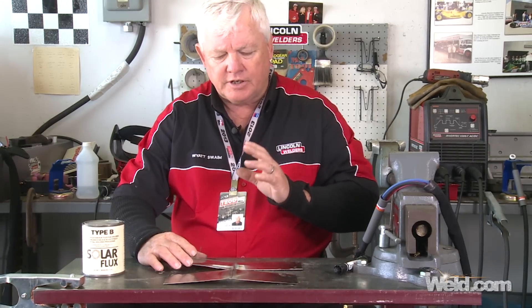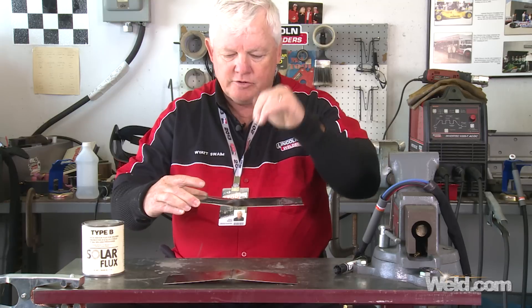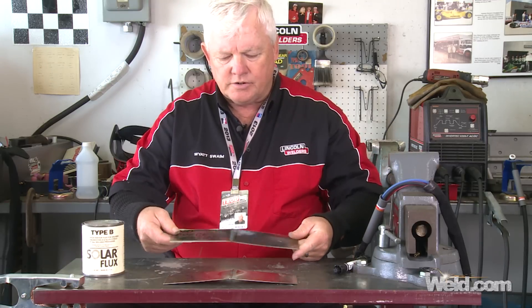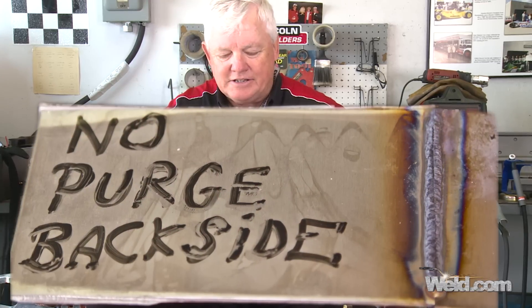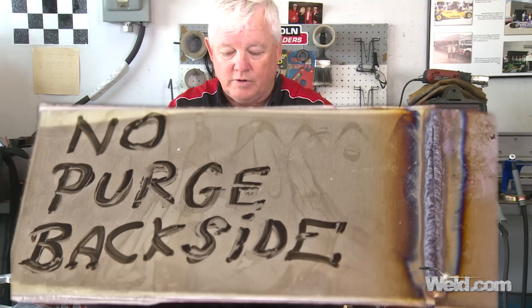Okay, now that I did both welds - one with no gas purge on the backside whatsoever - here's the characteristics that I found. This particular plate actually had a pre-bend in it, and it penetrated so rapidly it created oxides on the backside and actually distorted more. I'm going to turn it over, and you can see that I've got some tremendous oxides right here. It doesn't mean that this part won't hold, but you've got to take a look at your application. If you want this to last forever, you need to get rid of these oxides. For any critical applications, this is just totally unacceptable.